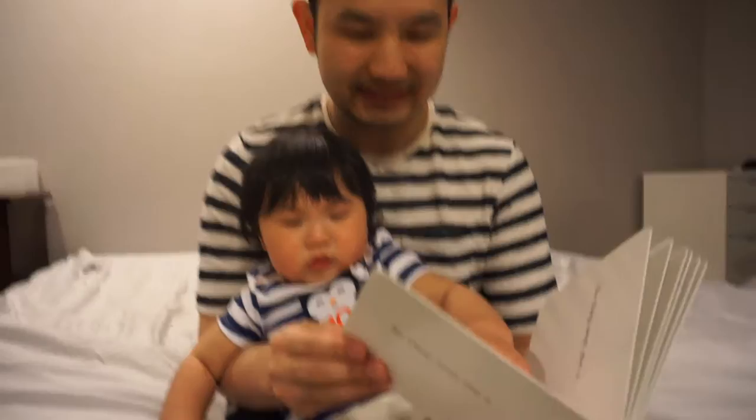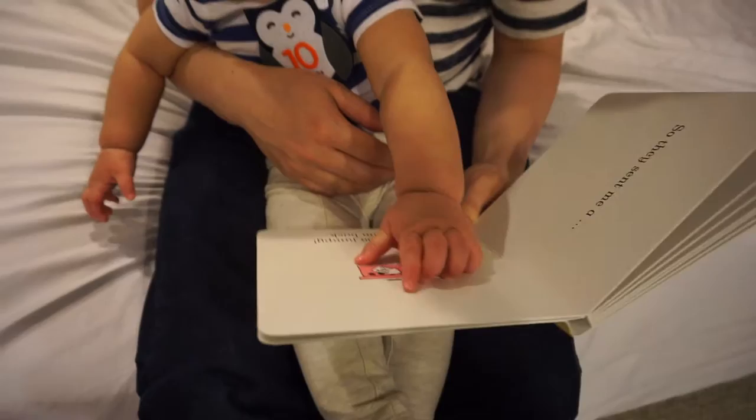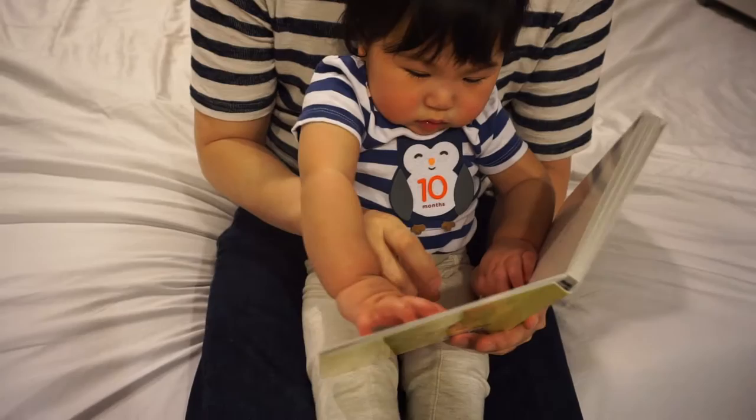Flip the page, flip the page — there you go! So they sent me a — this is hard, let me help you a little bit. There you go! They sent me a frog!